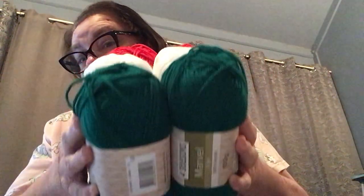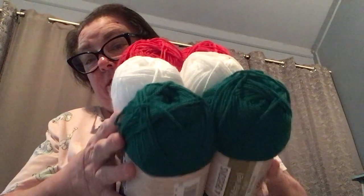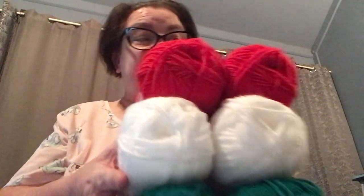It's 270 meters, and I have six balls total — 270 meters by six is 1620 meters — so that will be a lot of Christmas stockings. With the red I'll do the heel first, then red and green together, then turn to the green foot, then do green, then switch back to red.